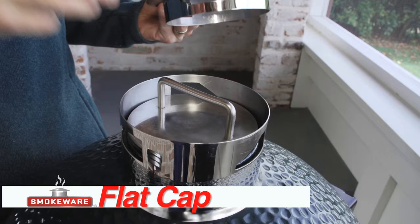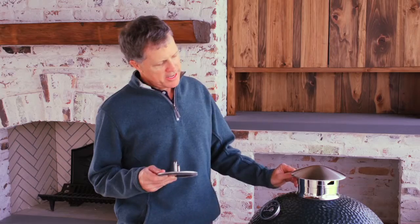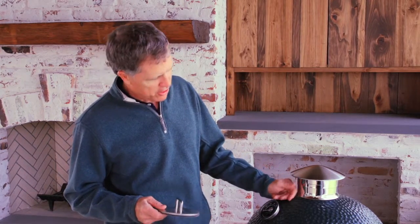There's one last product that I thought our customers might want to learn a little bit more about today, and that's the flat cap. For most of you it's not essential. The smokeware stainless steel chimney cap is designed to completely extinguish the fire or coals in your grill. Simply by rotating it to a fully closed position it'll shut off the grill completely, and it does a pretty effective job of that — we've had a study done on it and it works just fine.